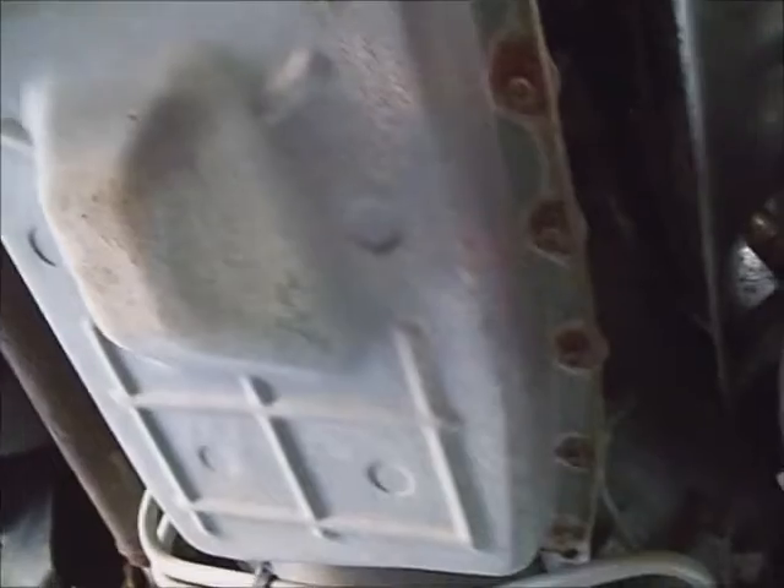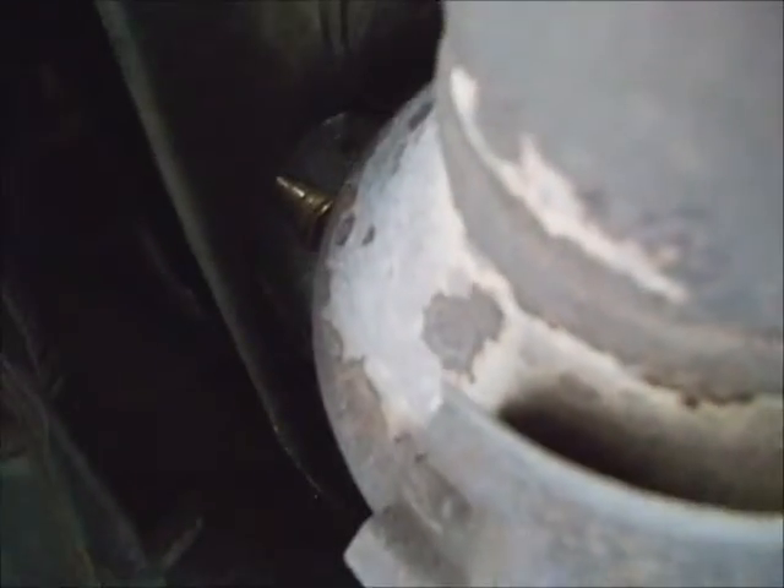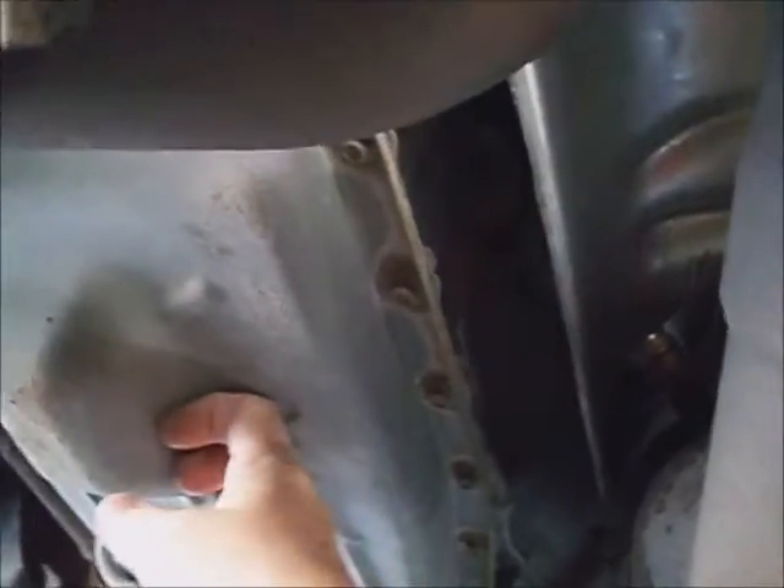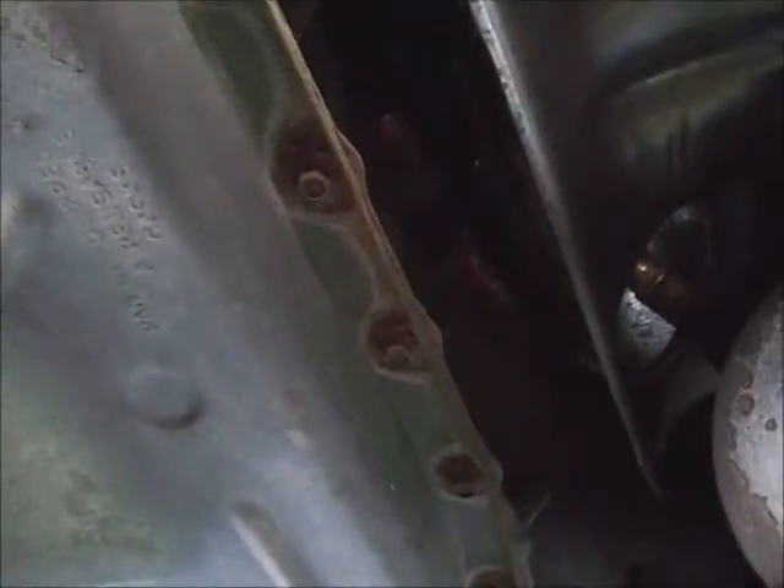The transmission pan is rectangular on a 6-speed, and the 4-speed is more square. There's a fill and check plug. I let it run for about five minutes — the transmission pan is lukewarm so the fluid will drain out faster. The pan has 8mm bolts around its perimeter that need to be taken loose. I've put the truck up on ramps to get a little more clearance.